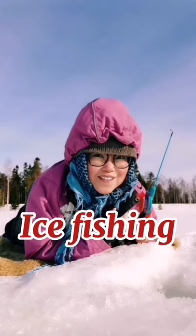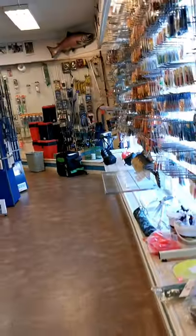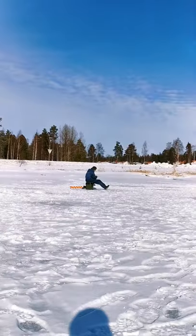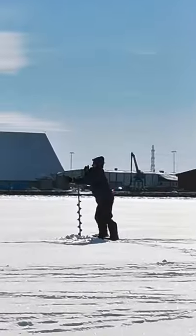Come, join me for an ice fishing trick. But first, we need to get some worms. You can get maggots like this for 35 crowns. The sea is just 100 metres from our home.